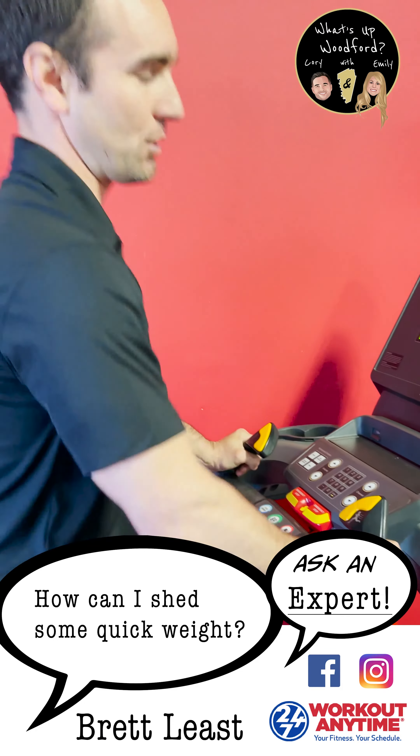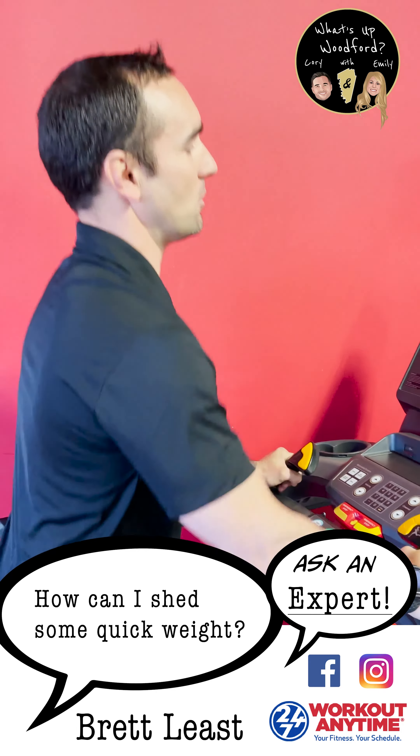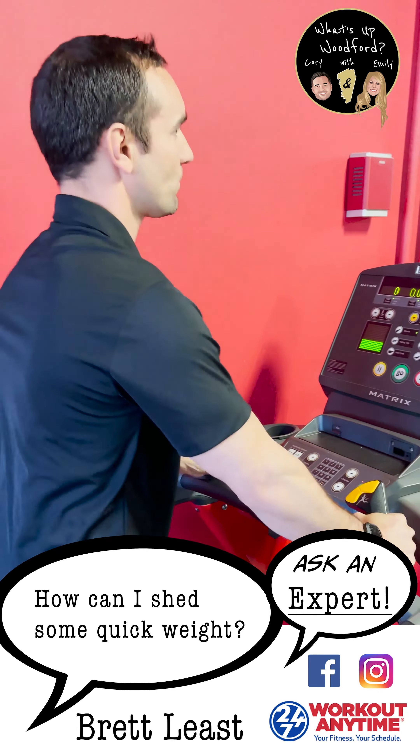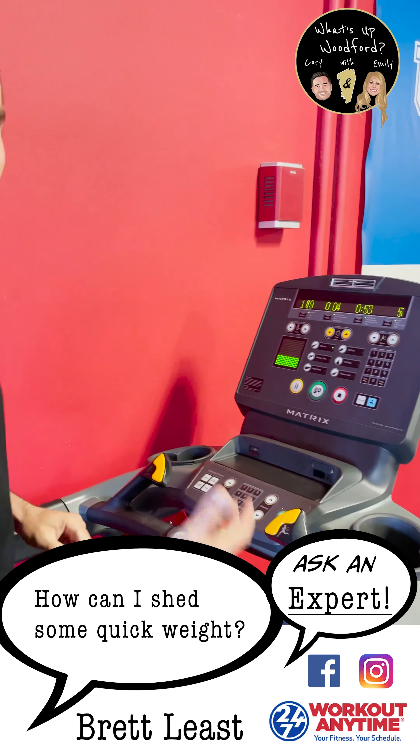You can either use your Apple Watch or Fitbit, or you can use the heart rate monitors that we have on the machine, which will show you in the top left here. Mine's at 106 right now, so I'm still in the right zone.